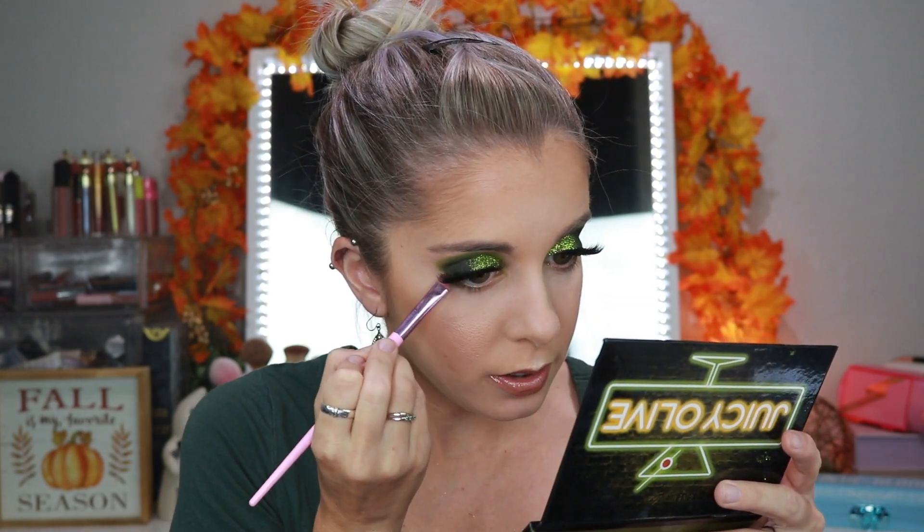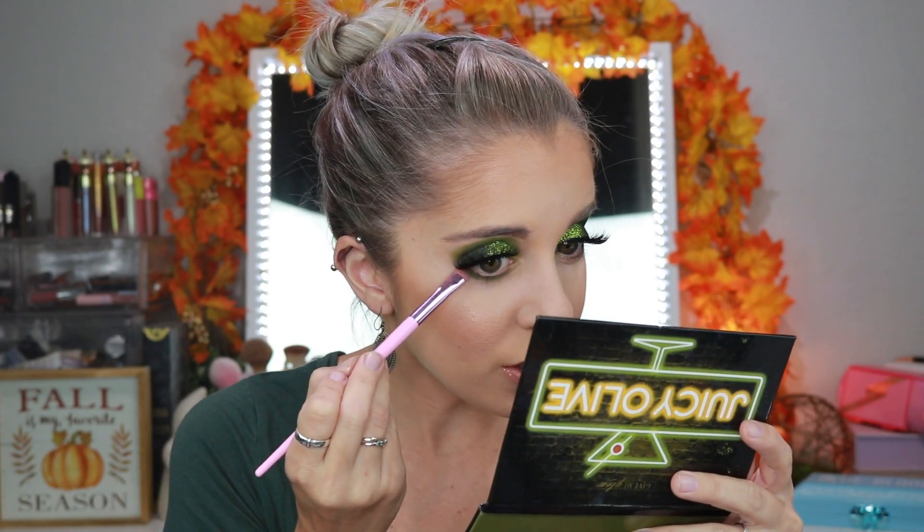All right, now the majority of my face is done — I'm going to go in and do the rest of the look for you guys. I'm going to go back into the Juicy Olive palette and go into Dirty Martini right here. I'm just going to take this little tiny brush, dip in ever so slightly, and put it right underneath. If anyone wants to know, I'll have everything I'm wearing on my face listed down below. I really need to start doing that because I know you guys keep asking.